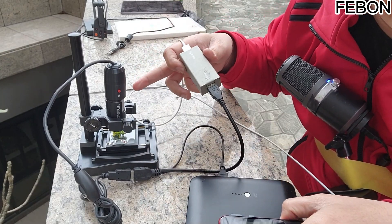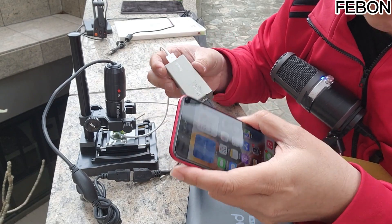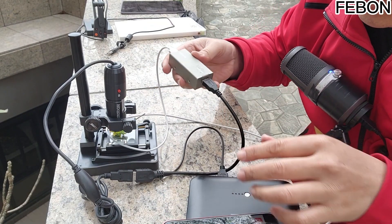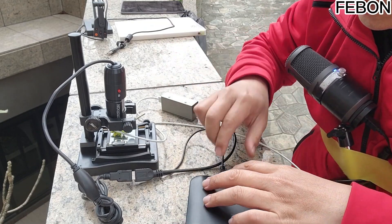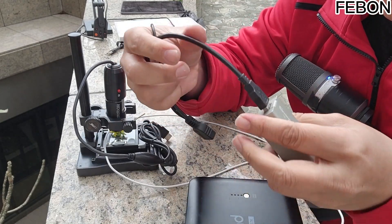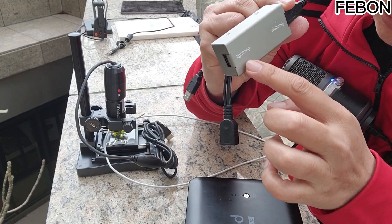How to achieve this — having the USB microscope picture thrown to this iPhone as shown? You should prepare this USB camera to Lightning converter. It is very simple. Like this — there are two connectors here. One is the webcam interface and the other is the Lightning interface.